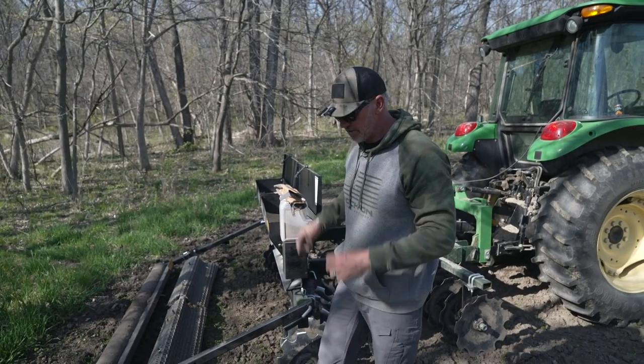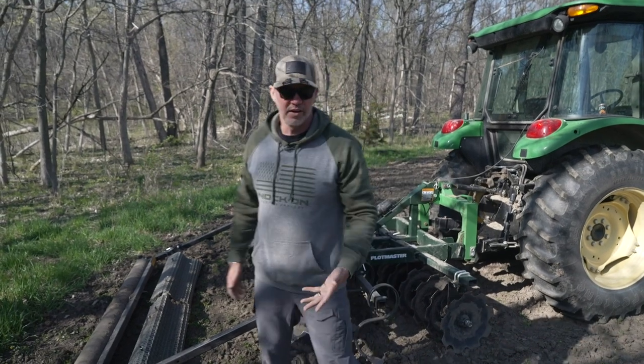With the Plot Master, there are a lot of different ways to do it — I've used tons of seeders — but what's nice about this one is it has little brushes that actually mix it up. For a spring plot, this is perfect.